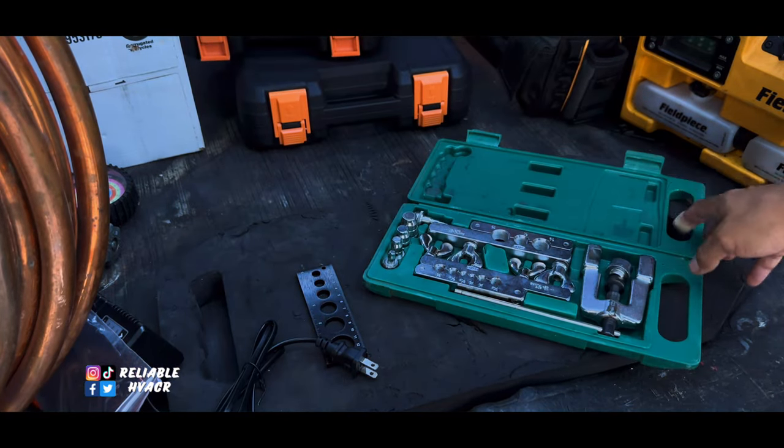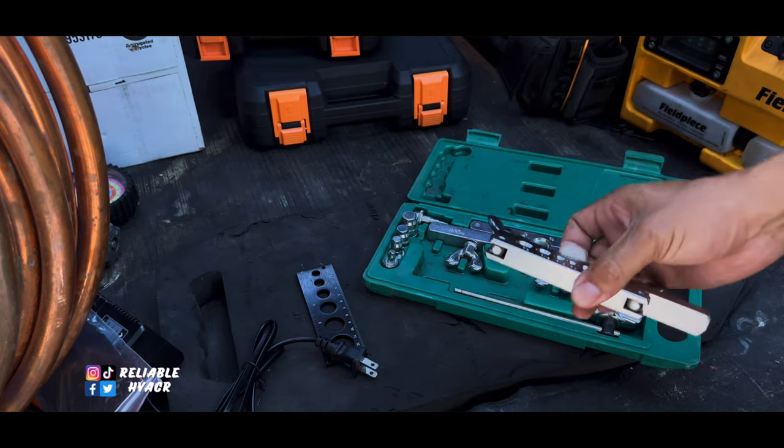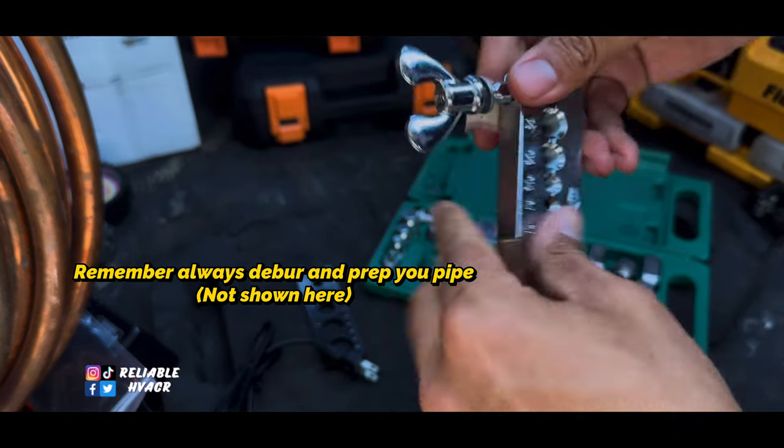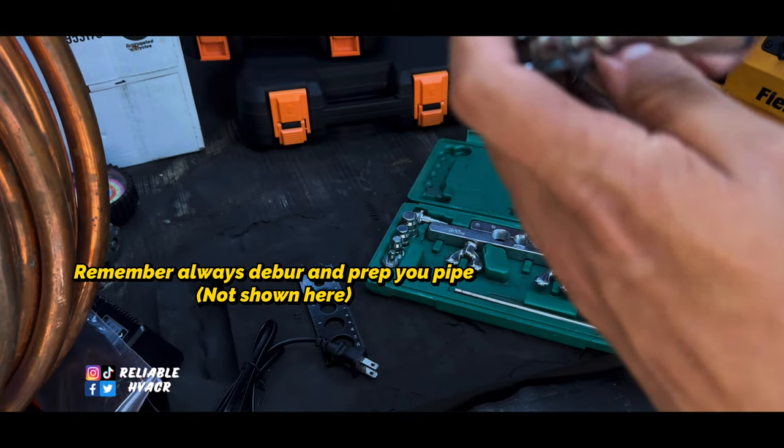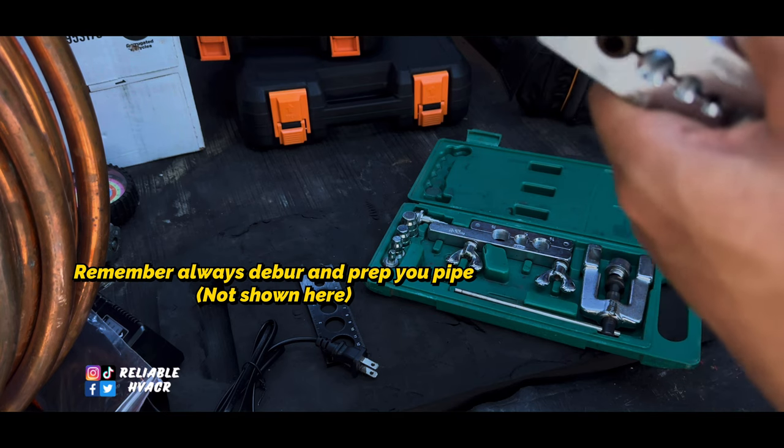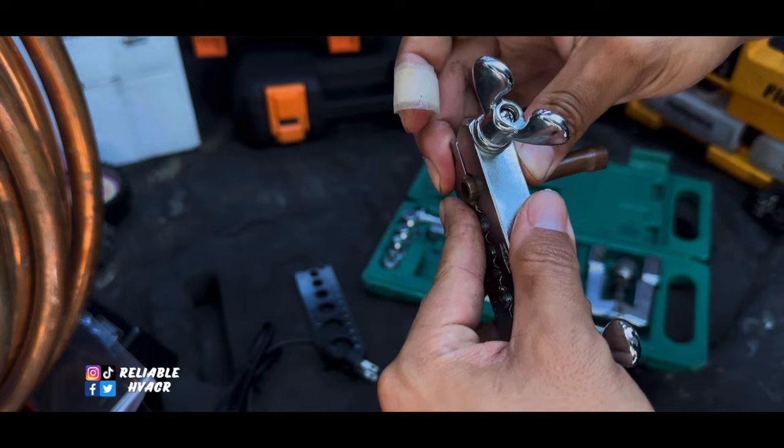We're in the middle of a heat wave and my phone isn't cooperating, but okay — the manual way. The old-school way is to use a flaring block; you can also do swages with this kit. I used to have a Yellow Jacket but here's the kit — it's a two-in-one with all your sizes. You put the pipe in and clamp it down using these little knobs. What I was always told is a coin depth — the pipe should stick out just the depth of a penny above the block, because the rest gets pressed into that cone to make your flare.